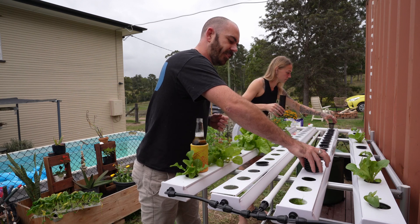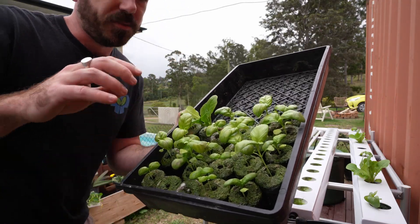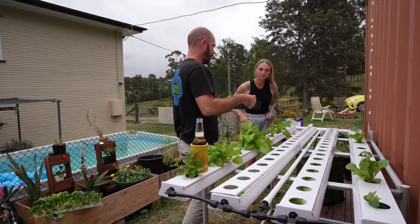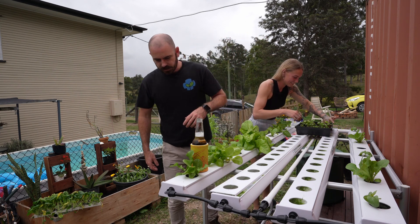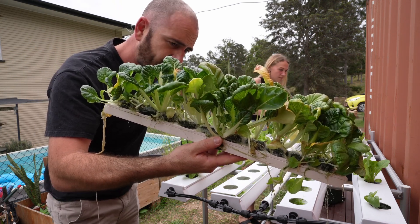We'll take these out and then plant our seedlings. I've also brought a heap of basil that we'll place throughout the system - aiming for the basil at the back again. I want to talk about this: it's the mini NFT propagation system channel.